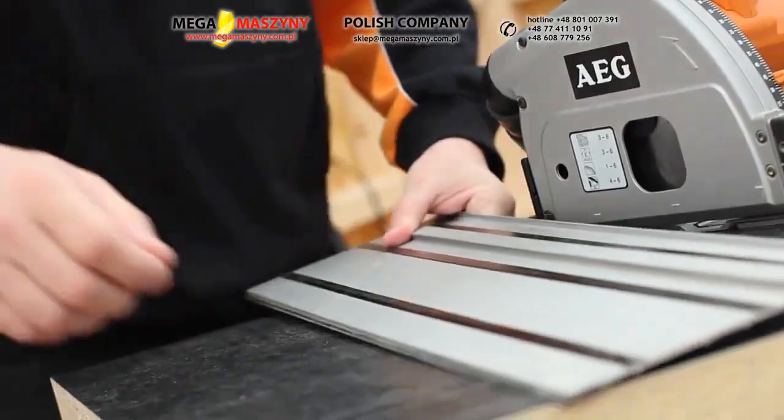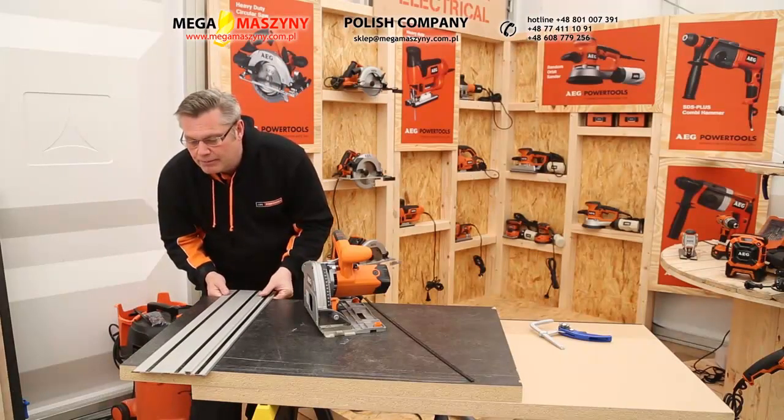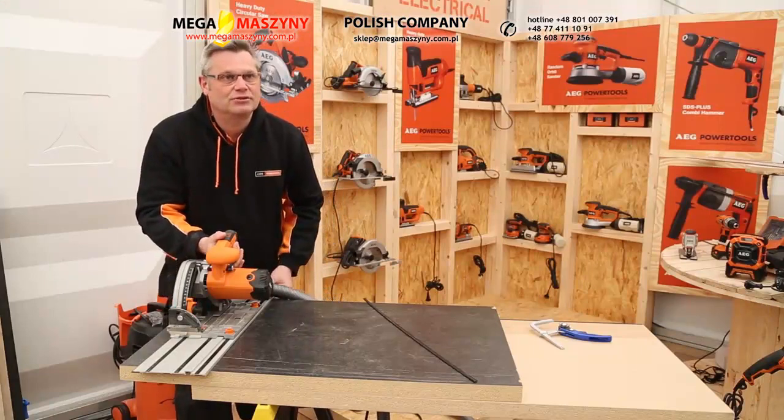The benefit of that is you can make a mark on your material here and here, and you can just line it up, put your saw on top, and make the cut — and that takes about 30 seconds to set up.